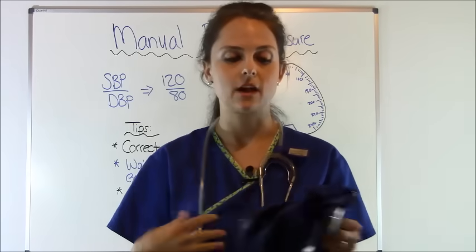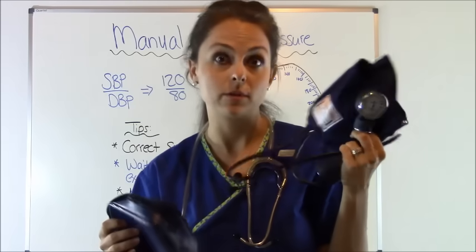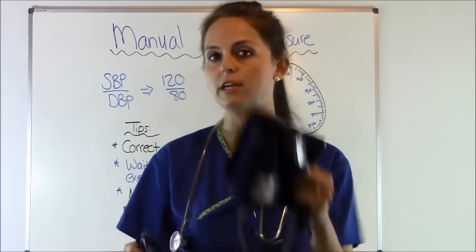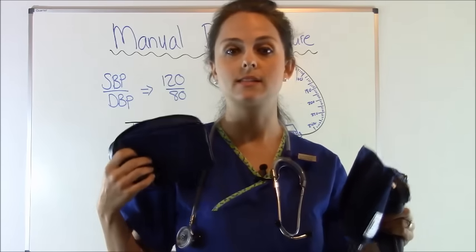If you're a home health nurse who travels a lot or just want to take your own blood pressure, it's great to have your own cuff. You also need a stethoscope. This cuff actually came with a stethoscope, but I like my own. So you'll need your cuff, your sphygmomanometer, and a stethoscope.